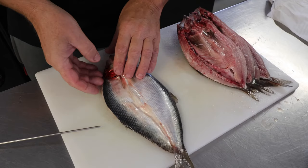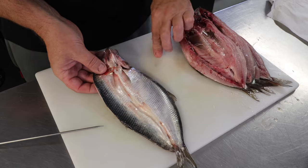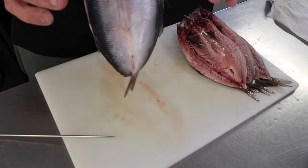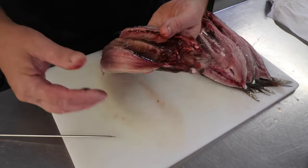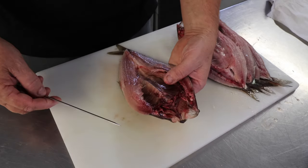So I've washed them all, de-scaled them, and I'm now going to show you how we prep them ready to put into the smoker. As you can see, they've all been washed and de-scaled. The idea is that you hang these inside the smoker, and to do that you'd need to use some form of skewer — you can use wooden ones, not a problem — and you'd basically want to hang them like that.